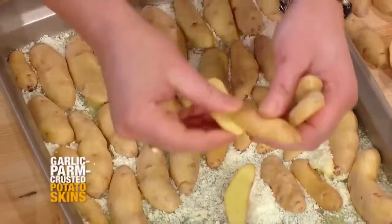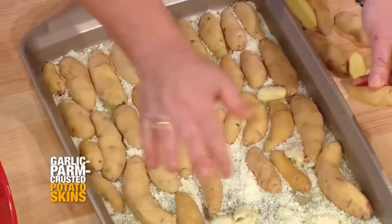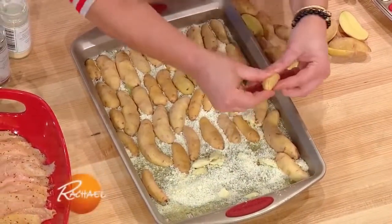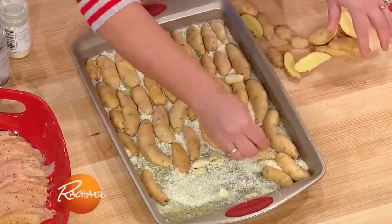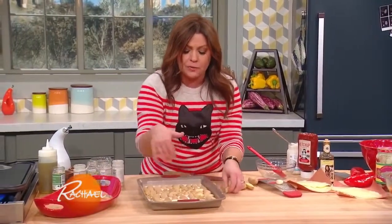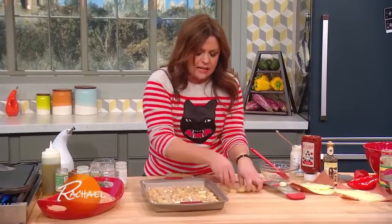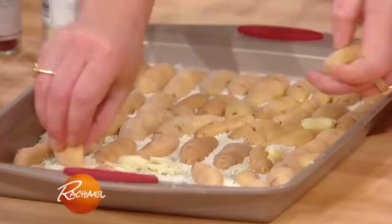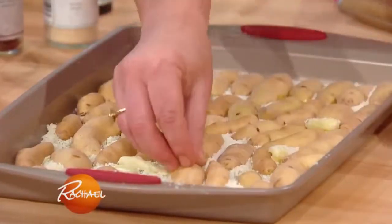All you do is shove these into a layer of grated Parmigiano-Reggiano in that garlic parm butter. Throw them in the oven for 45 minutes, then let them cool for five to ten minutes before you break them apart. That helps the starch in the potato connect to the frico — which is basically what you're making — to the cooked crispy parm cheese.